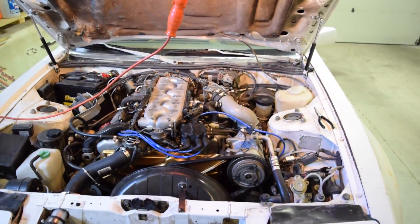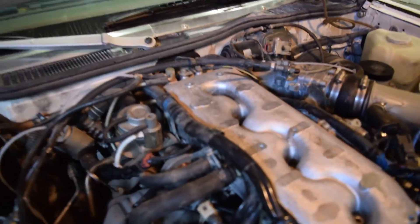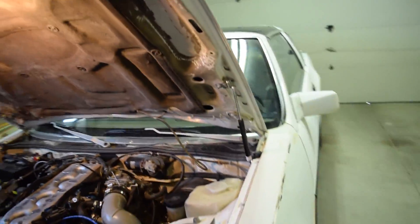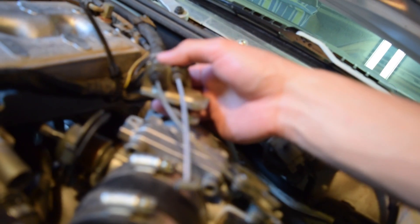In order to get the intake manifold off, there's actually a lot of things we're going to have to do. We're going to go ahead and disconnect all the wiring harnesses on the side and everything. But the first thing that I wanted to tackle, because I've never done it before, was the throttle body. If we're going to be taking this entire piece off right here, we can't have these lines holding it.